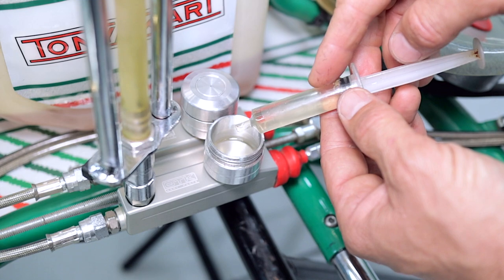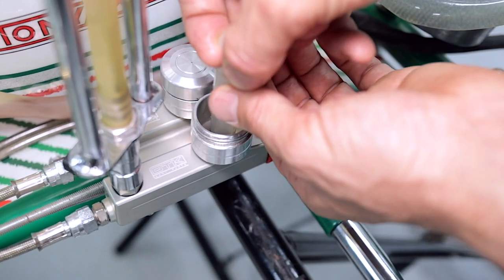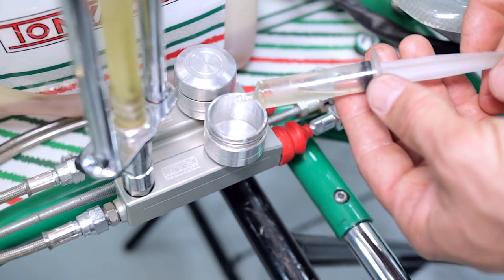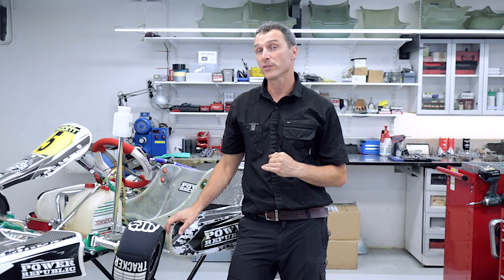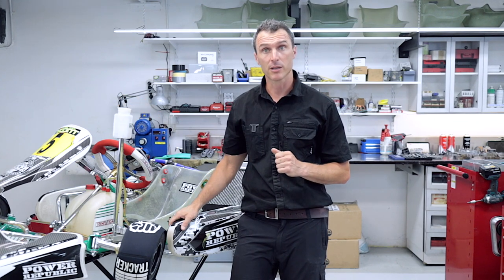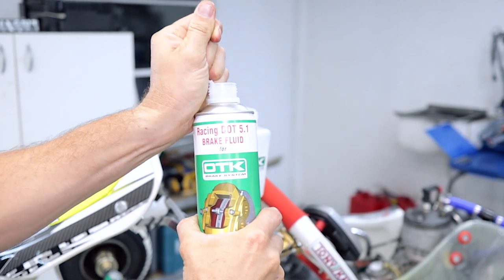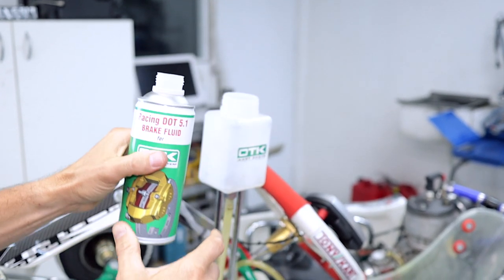Using a small syringe we're going to remove the old brake fluid out of the reservoir and put some fresh stuff in. Simply suck up the old fluid and spray it into an old container. Now that we've removed the old fluid we're ready to top up the reservoir and start bleeding the brakes — bust open a new bottle of brake fluid and pour it in.